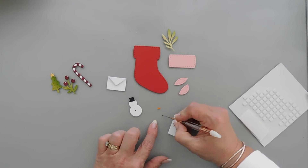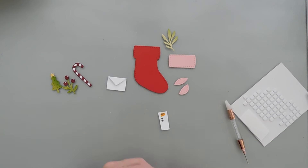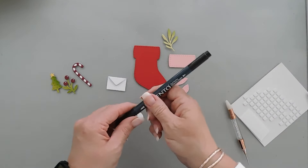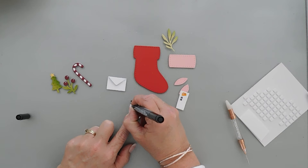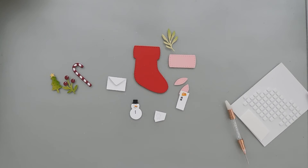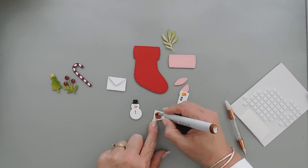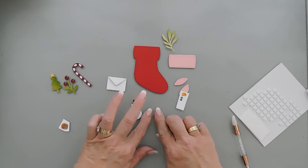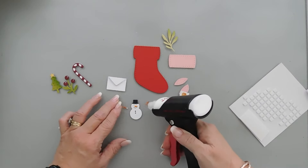We'll go ahead and add the buttons and our carrot nose. There is pierced detail on the snowman for the eyes and the mouth, but to enhance that I'm going to bring in my black marker and add extra dots to the existing dots just so he stands out a little bit more. I almost forgot our snowman's arms, so I'm going to use a brown marker and color those in, punch these out, and then we can add our snowman's branches. I'll just add a dot of glue here and here.